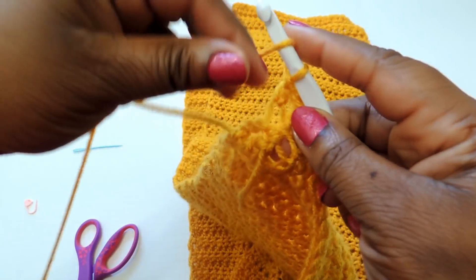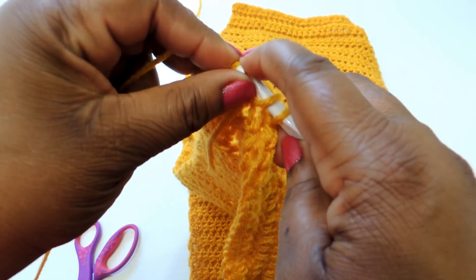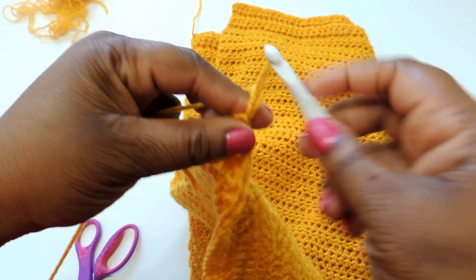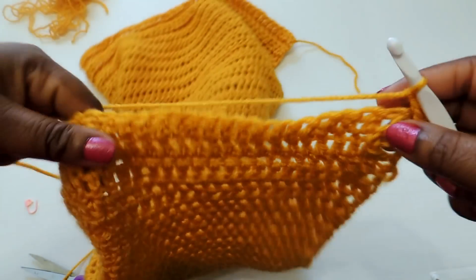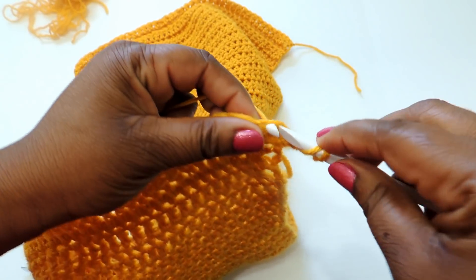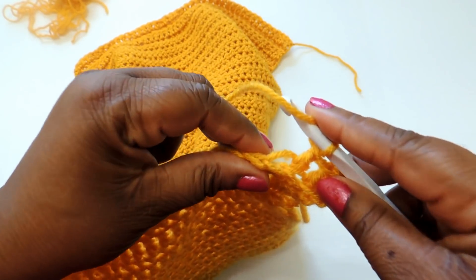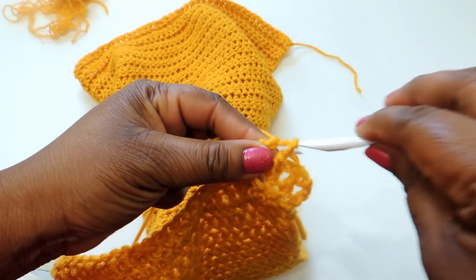When you get to the end, make sure you put a stitch into that chain three since we counted it as a stitch — it'll be a little tricky because a chain three is tighter than an actual stitch, but just work it in. Then chain three, turn your work, and continue until you reach your desired length. You'll have five components total: the back panel, two front panels, and then the sleeves. I also added pockets and a lapel, but those are optional.